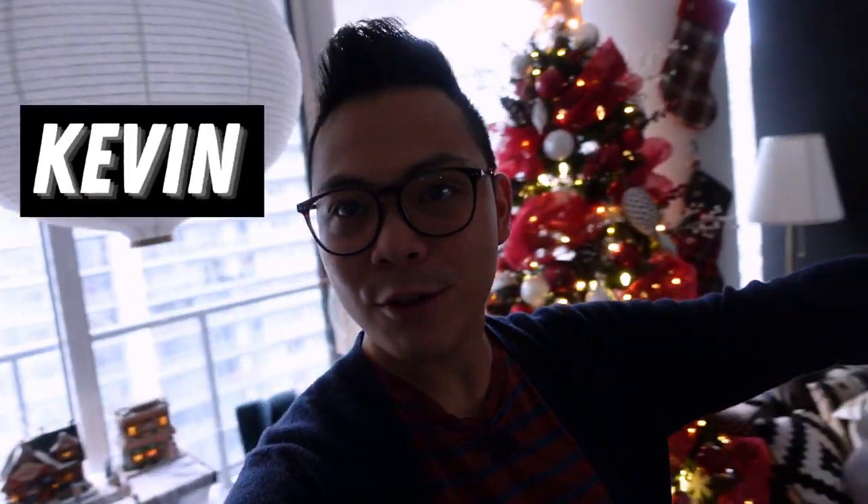Hey guys, welcome back! Today's another baking video. I just want to show you the tree again — love the tree, love Christmas!